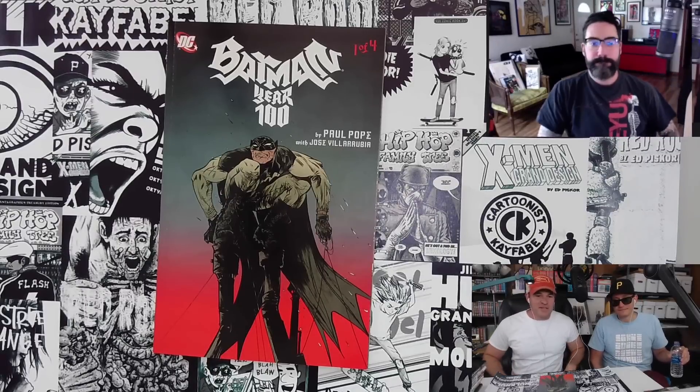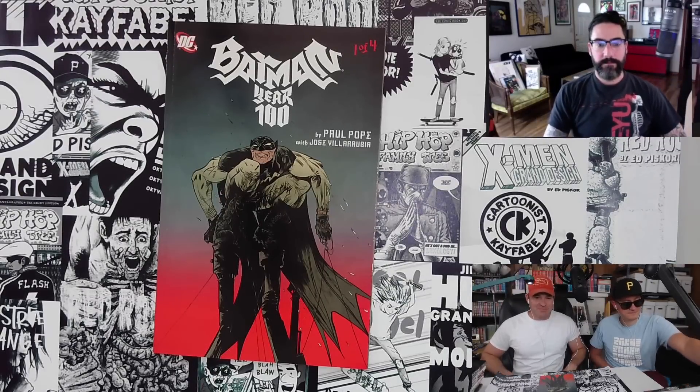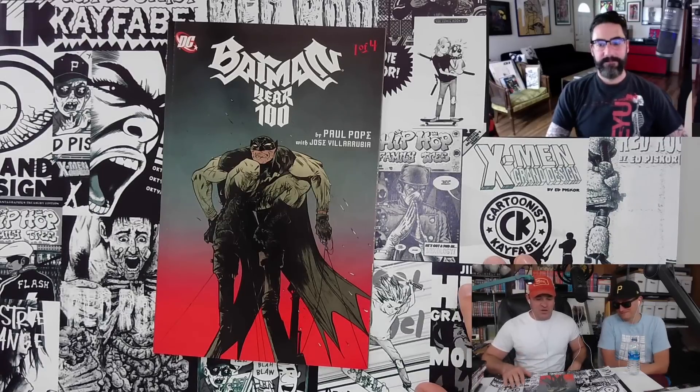Hello and welcome to Cartoonist Kayfabe. My name is Jim Rugg. I'm Ed Piskor. We're very excited to be joined by our special guest today, Jim Mahfoud, to take a look at Paul Pope's Batman Year 100 Issue 1.